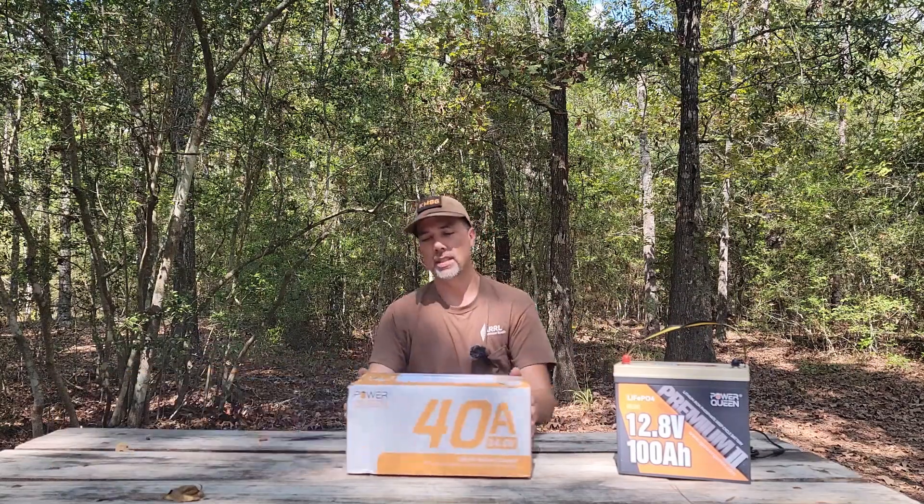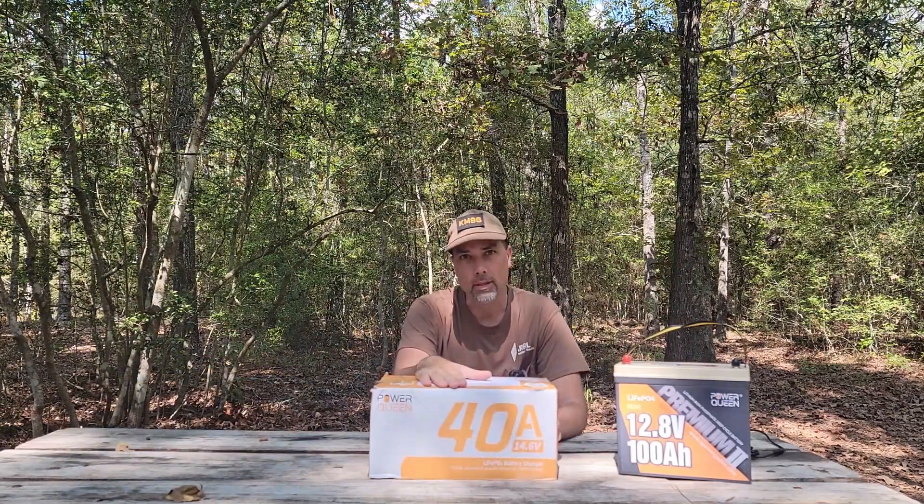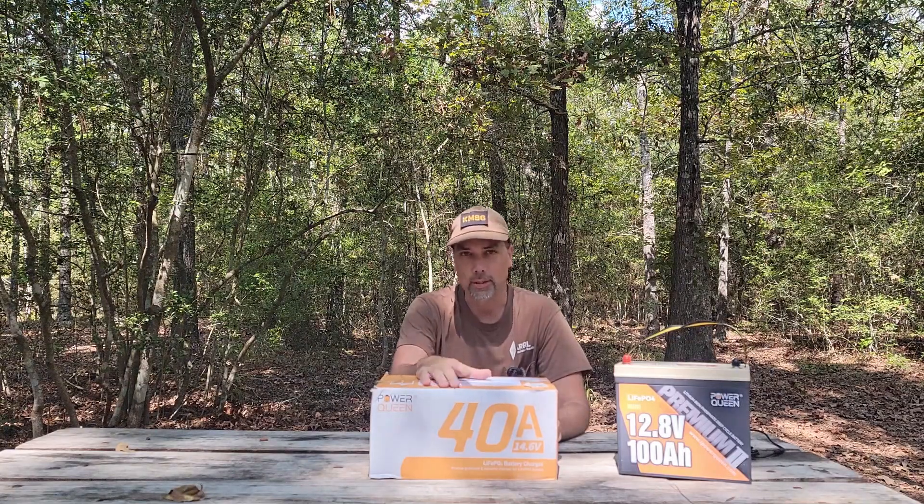So we've got to get something bigger, and that is what this is — a 40 amp rate of charge. We've got to get this thing open. Let's do it.